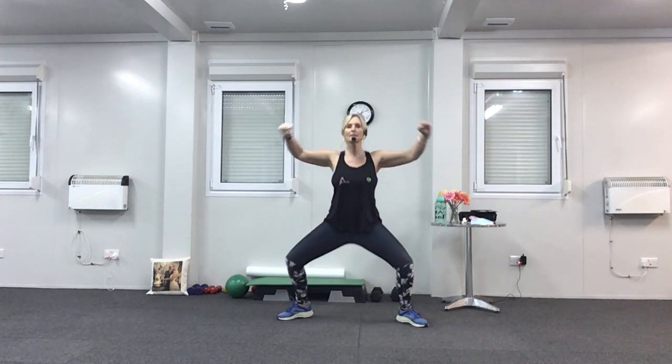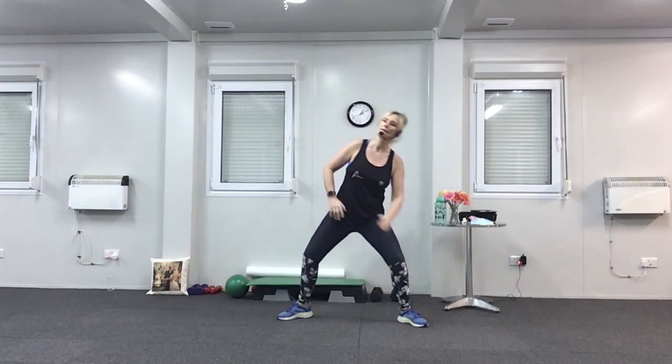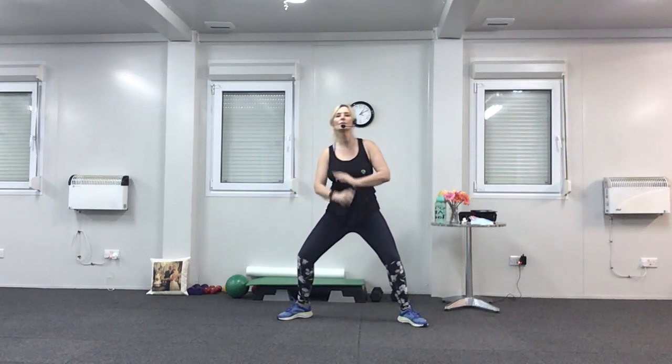Plie squats now — legs nice and wide. This time we're going to take the arms out to the side, pushing them down as if you're pushing something down. Squeeze. Last four, last two. Now hold it down again — side bend, reach to the side, keeping the tummy in when you're bending. Last two.